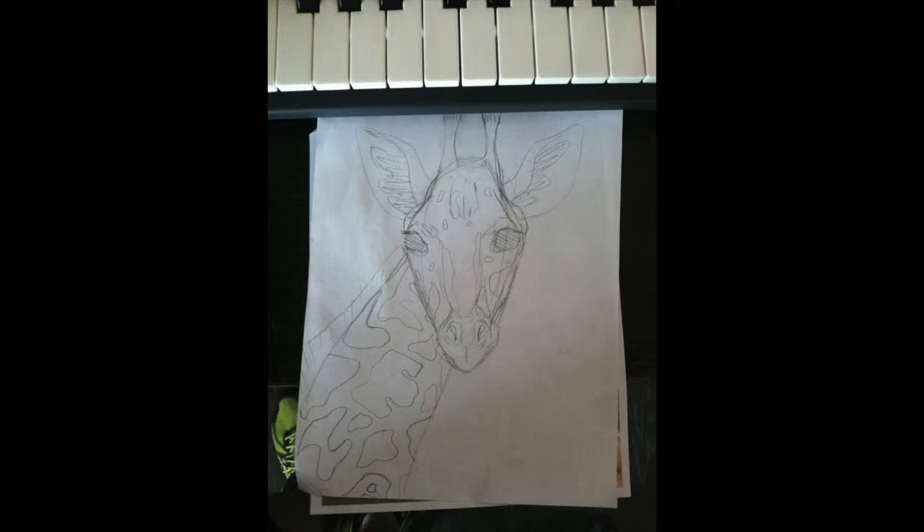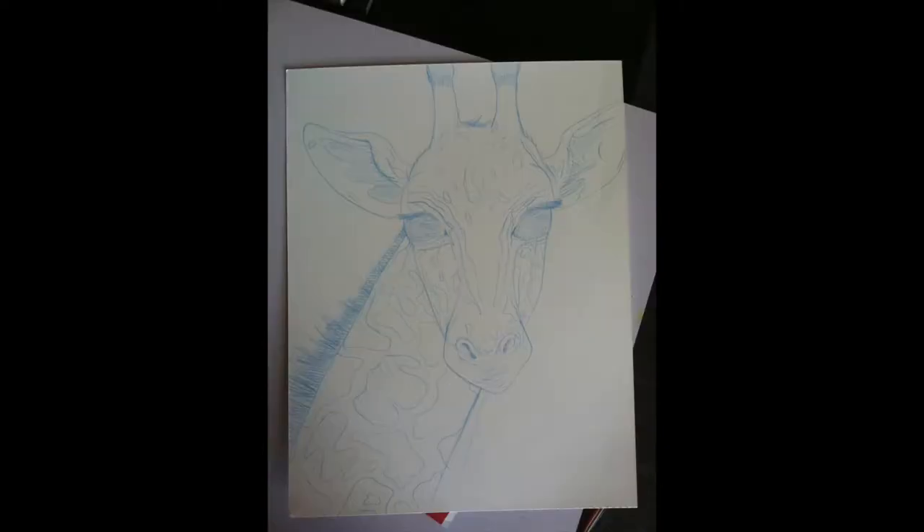Hi everyone, happy Wednesday! Today I have a step-by-step video for you. This step-by-step video is a draft that I did for my girlfriend. Here's the first sketch — it's very rough, just so I can get the basic idea of what I want to do. Now I have a more detailed sketch. I do it in blue — I don't know, I think it's fun and I can see exactly what I want to do.